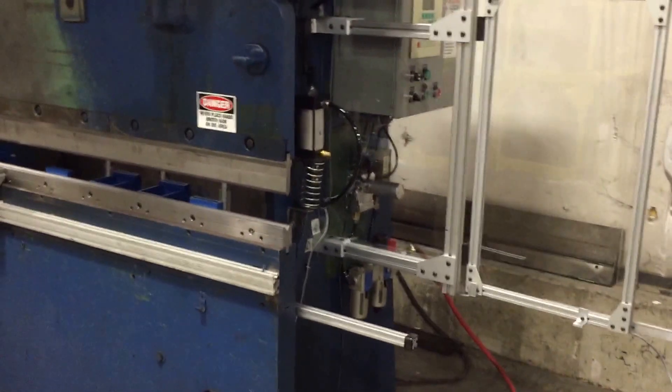Now the side of this guard — this is Lexan, it's shatterproof. This guard opens up so that you can load the tooling easily without having to go through the front of the press.